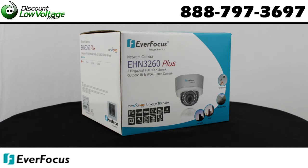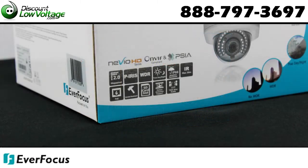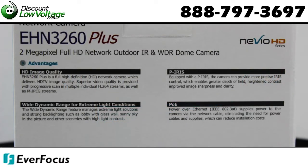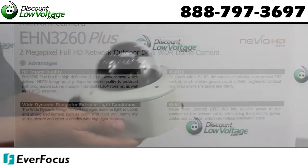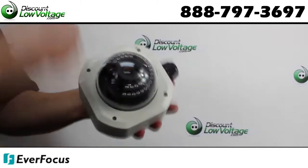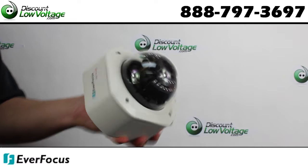This 2 megapixel camera includes wide dynamic range built into it. It is an IR day/night camera, auto iris, and you have a varifocal lens of 3 to 9 millimeters, 3-axis construction, and vandal resistant.